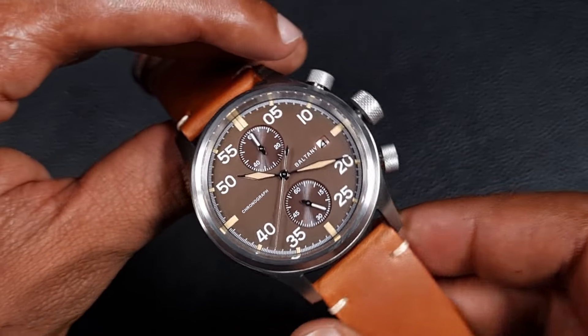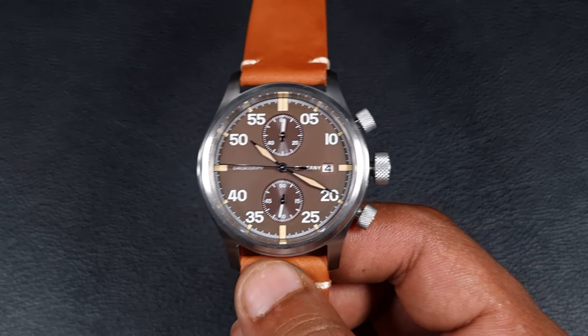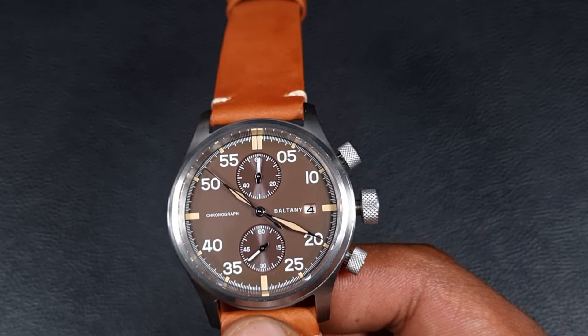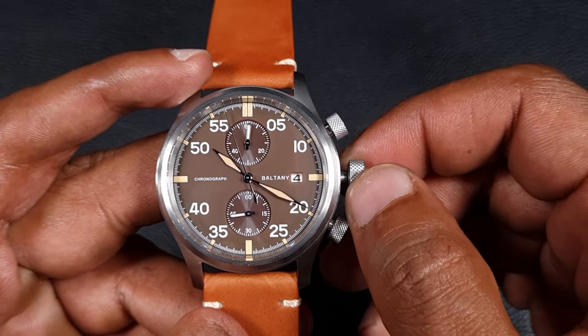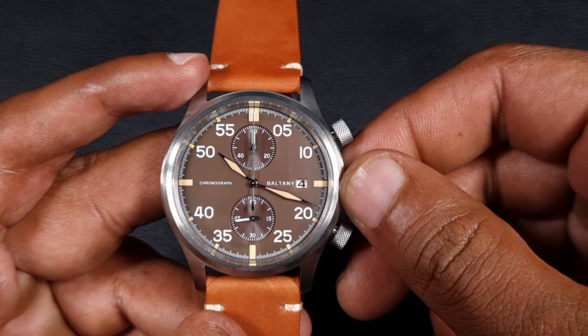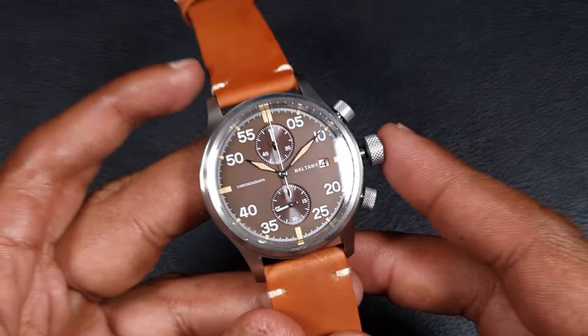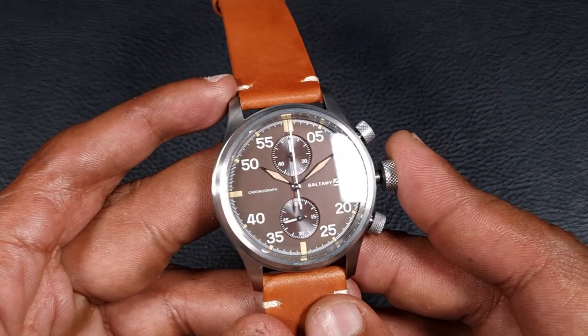It really does take away from the overall refinement of the watch. There's one other thing which doesn't look right to me — the sword handset. Not only are the hands a bit short, but I think they're a little small as well. I think this watch would have benefited from much larger hands which are a lot more visible, because in hand they just look quite off in the center of the dial — I don't think they're big enough.